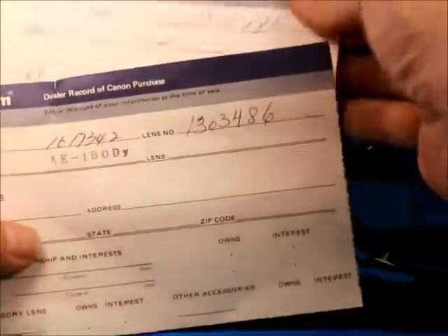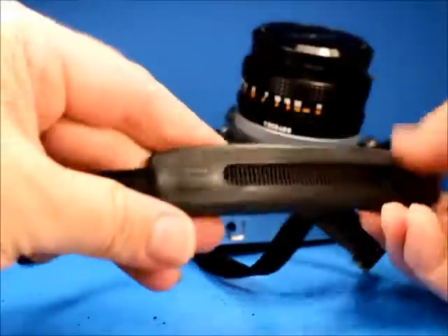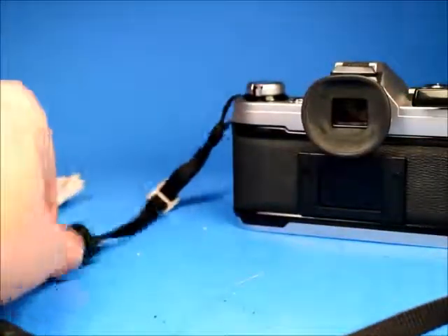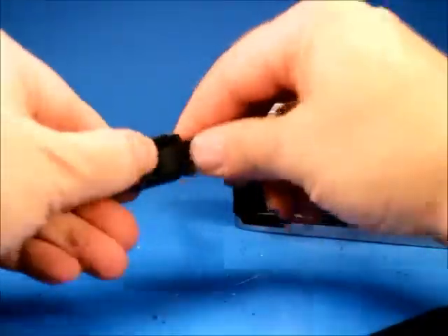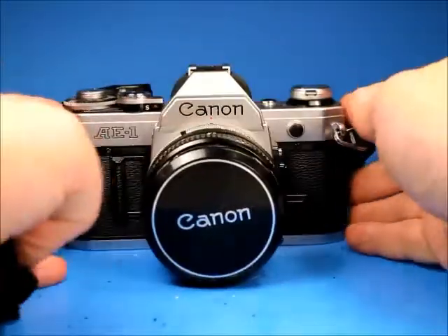There's also an owner record with the name and address of people who used to own this. There are also a couple of books on Canon FD lenses, and those all go with it. It has the original Canon strap with the Canon name, and a Canon battery holder strung onto it for carrying extra batteries.